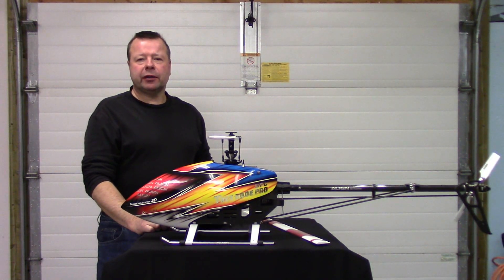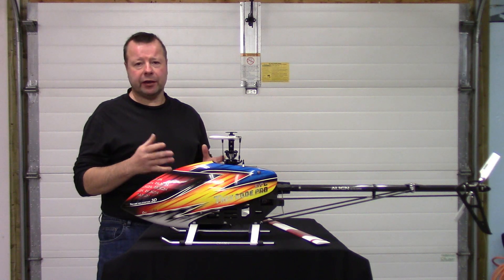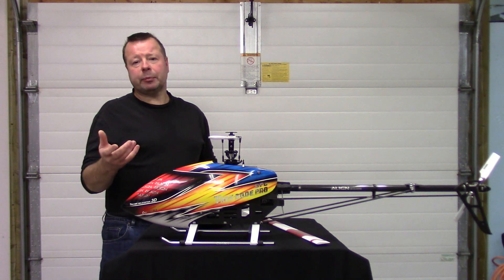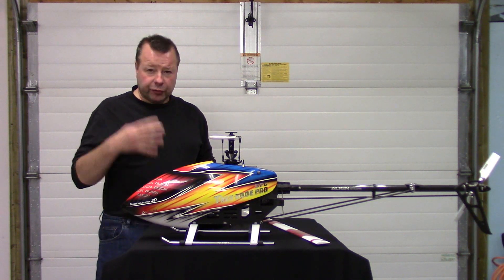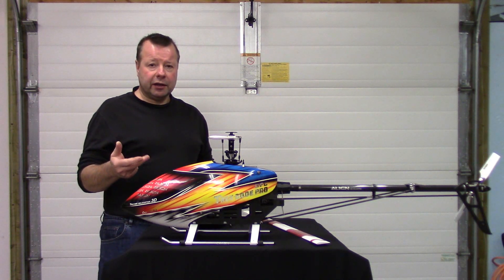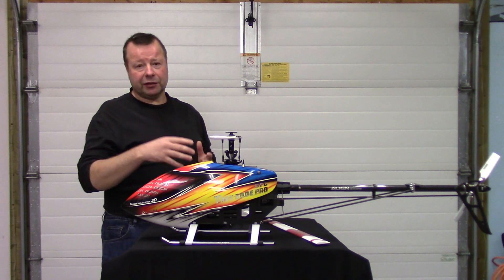Hey everyone, John here from rchelicopterfun.com. I'm just doing a short video here to help explain a common question that keeps coming up: how are RC model helicopters able to fly and sustain inverted flight, and a secondary part of the question, how come full-size ones can't do it? There are four primary reasons: first is collective pitch range, second is power to weight ratios, third is rotor blade design, and fourth is helicopter design. We'll address each one and explain how they relate to the model and to full size.